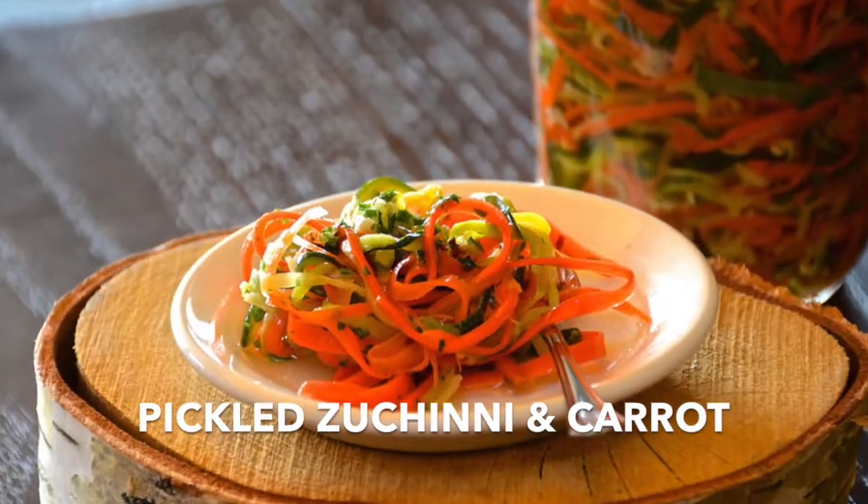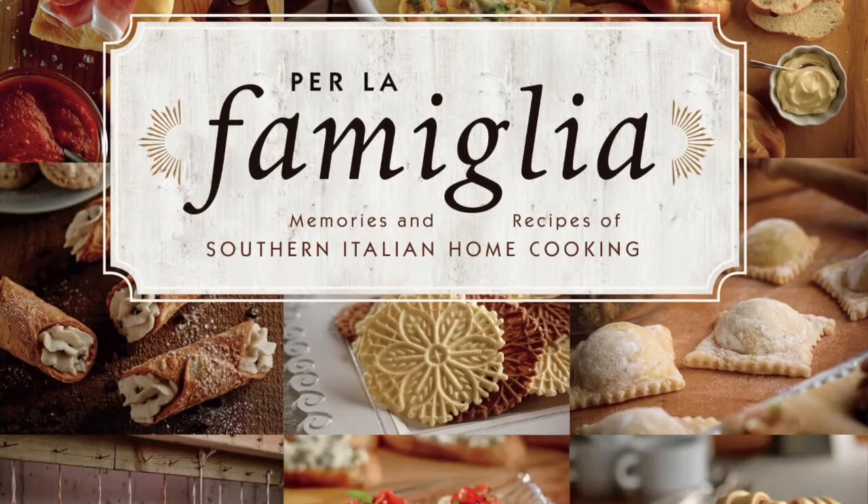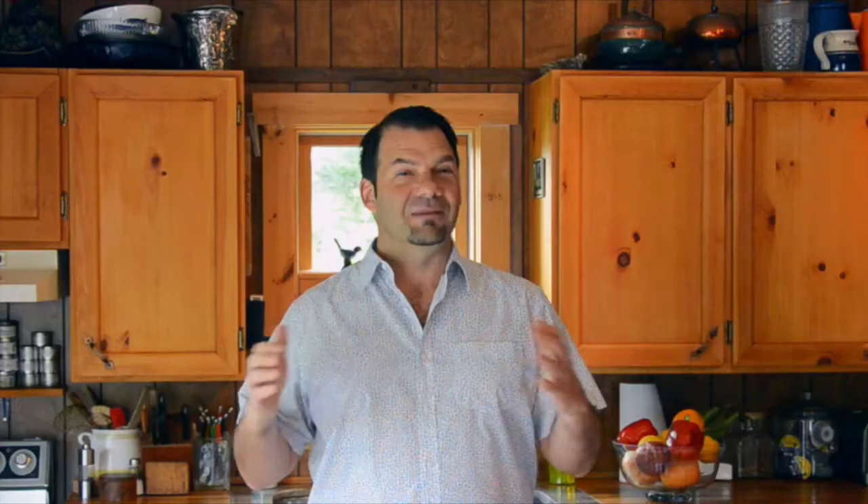Part of our Canada 150 celebration is to share great recipes, ideas and tips with you from across the country. I called my dear friend Emily Richards — you may remember her from her sautéed warm olives on her City Slicker video, she also did the beautiful carrots and zucchini recipe. I called her and said, Emily what do you want to do? She said, well Nick, it's got to be something with a bit of Italian flavour. Emily Richards is the author of Per la Familia, a fantastic book about her Italian heritage, and because we live in a country that supports multiculturalism and cultural heritage, I thought it's nice to have Emily share one of her recipes that gives a bit of a nod to her Italian roots.